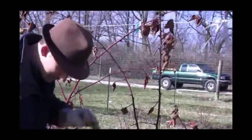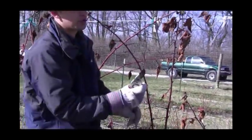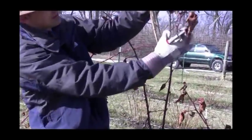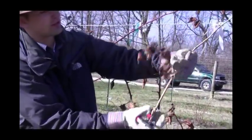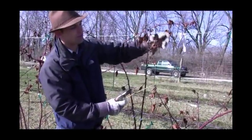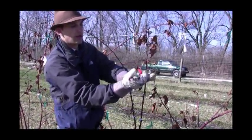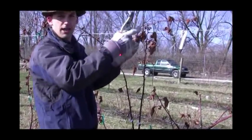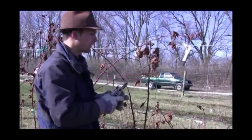Each one of these buds is going to send out a shoot, typically similar to what we just saw in last year's growth. This is what you should have — this came out of one of those buds. There's a shoot like this, and then it bears at the tip. You can see your cluster here on last year's growth — it was at the tip of that shoot. So each one of these buds is capable of sending out one of those fruiting shoots.